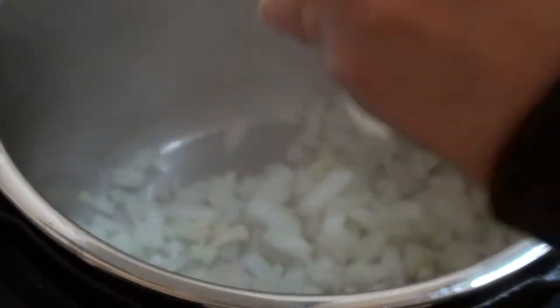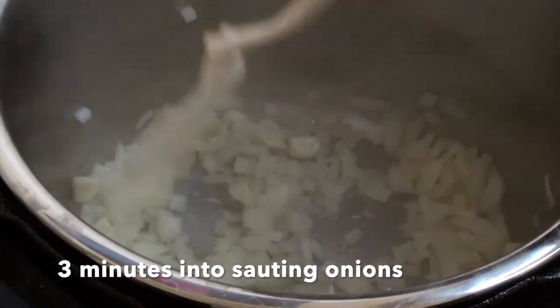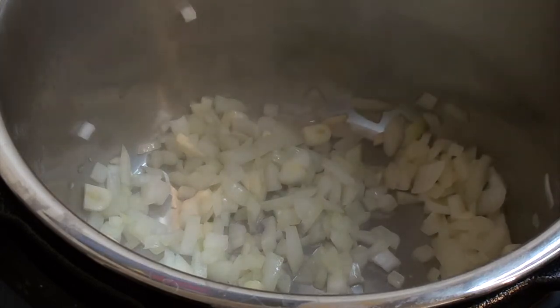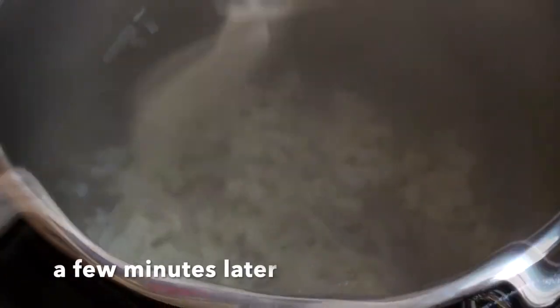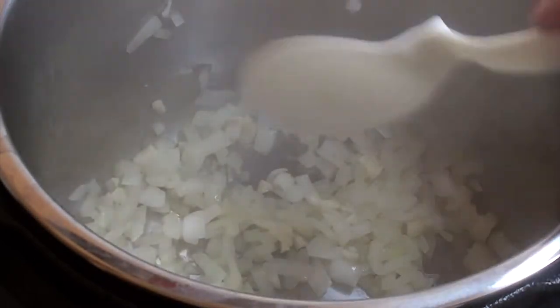The onion and garlic go in and we're going to sauté that up. One thing to note: when you're not using oil, you have to watch your vegetables more closely. They don't get coated the way they do with oil, so just stir them and add a little bit of liquid as needed. The onions look nice and translucent and smell good.